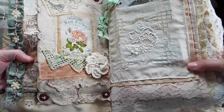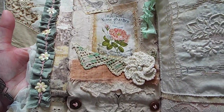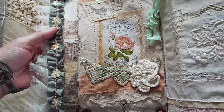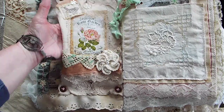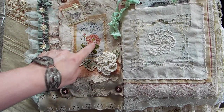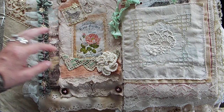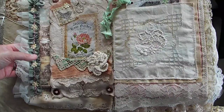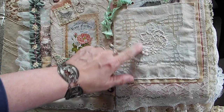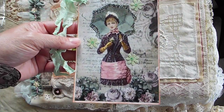Over here I've got just some ribbon that's been scrunched up — the sun just suddenly went away — with some beads and some sequins. This is a pocket; there's nothing in it. So I did this stamping, and this is something I bought off of Etsy. Over here this is part of a tablecloth, and I made a pocket there, and then inside is this journaling card that I made.